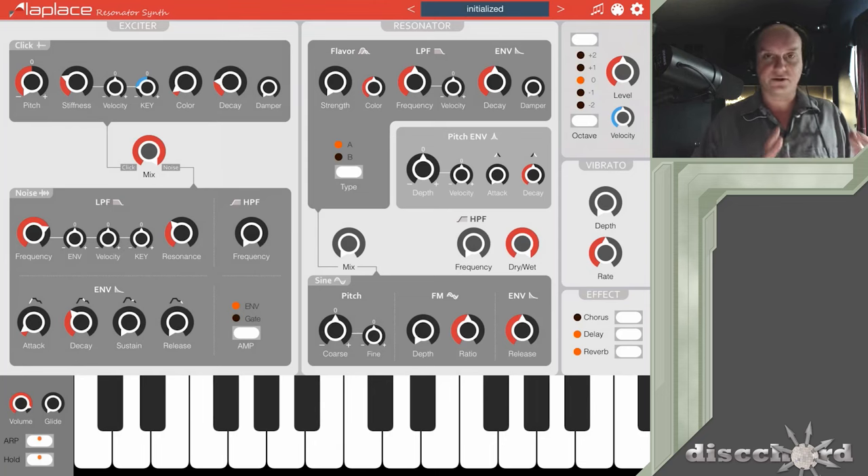Now we've got our exciters — it's time to start playing around with the resonator. One thing to note right off the bat: if you turn off the dry-wet right here, it loses anything you do in the rest of this section. You can use this high-pass filter to roll off any lows if you've got a lot of messy stuff going on at the bottom. There's also a mix knob where you can mix in a sine wave that you can then modulate with frequency modulation of your exciter.